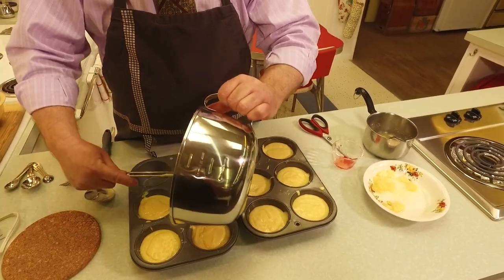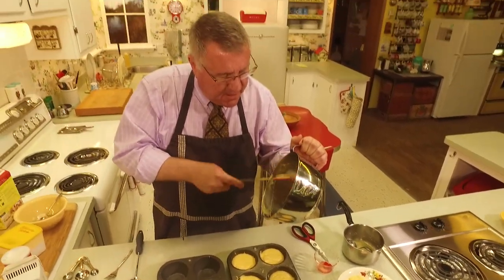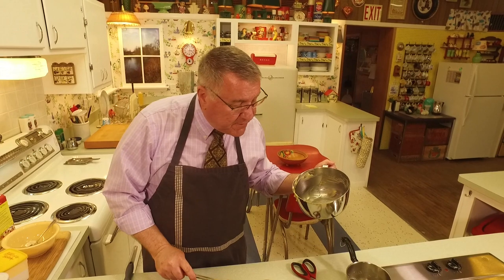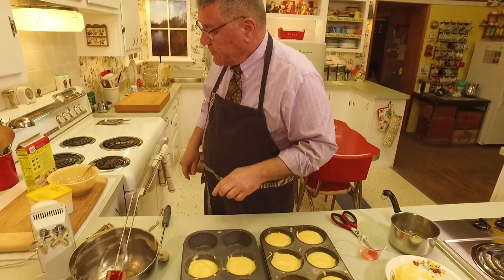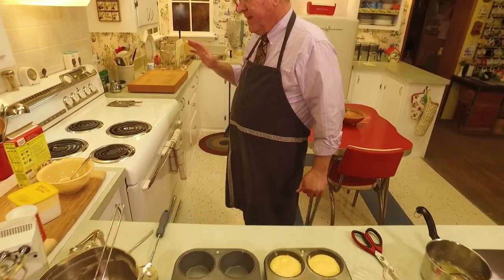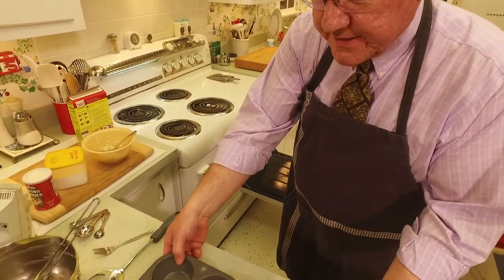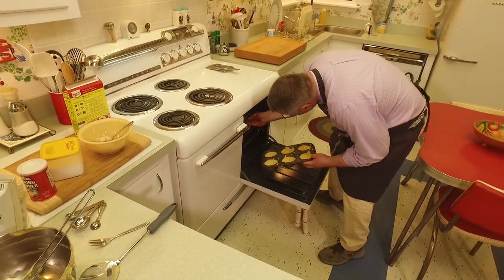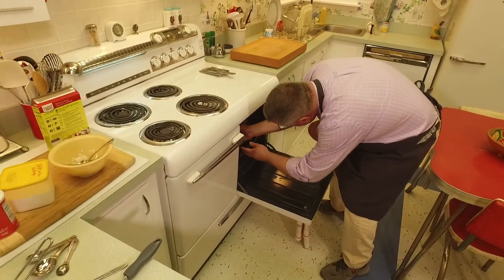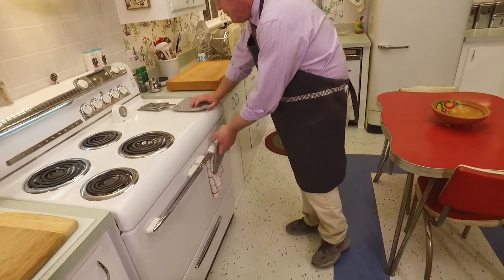We're going to get all this pineapple cake batter goodness in, and those pineapple chunks won't go to waste. There are even a couple little cherries and some butter left over. Cupcakes generally don't take as long as cakes, but these are going to go about 20 minutes in the Kelvinator and then we'll see where we are.